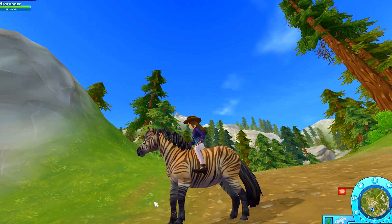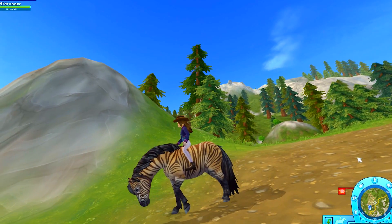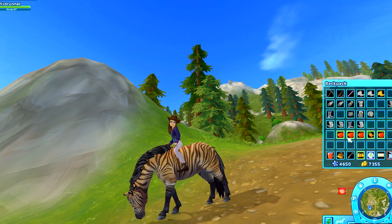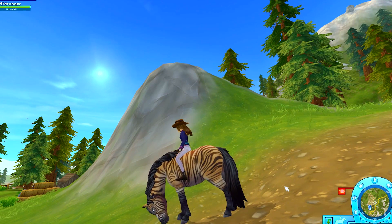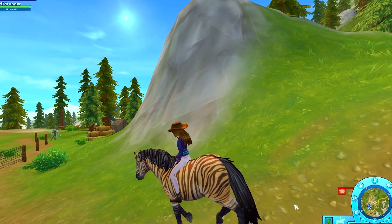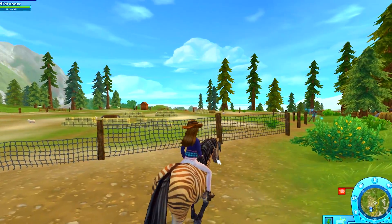Oh, careful - see, she's a little uneasy. But you know what? She loves to eat, so guess what I have in my saddle bag? Yep, I've got a whole bunch of treats for her - I've got a bunch of apples and some carrots, so that way I can reward her whenever she does something correct.